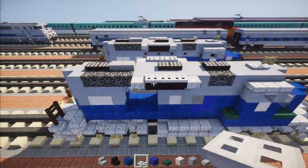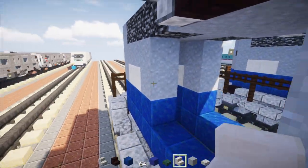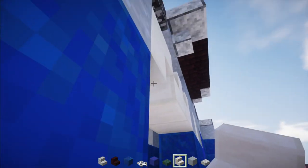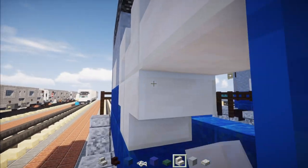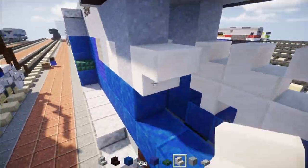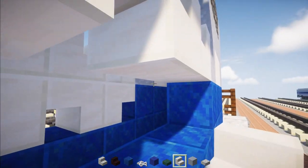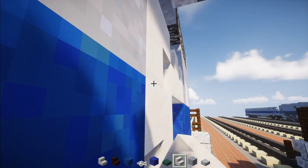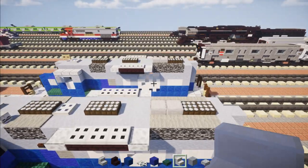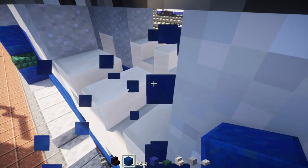Now we're going to make the GM logo. Add upside down quartz stairs and then two right-side-up facing the back. The bottom row is going to be an upside down one facing the back and then two upside down ones facing the front — that's pretty much it for the GM logo. Do the same thing on the other side, reflecting the direction it's facing. Just upside down here and then two upside down facing the back. Fill in the bottom row with lapis lazuli and then the top row with clay.